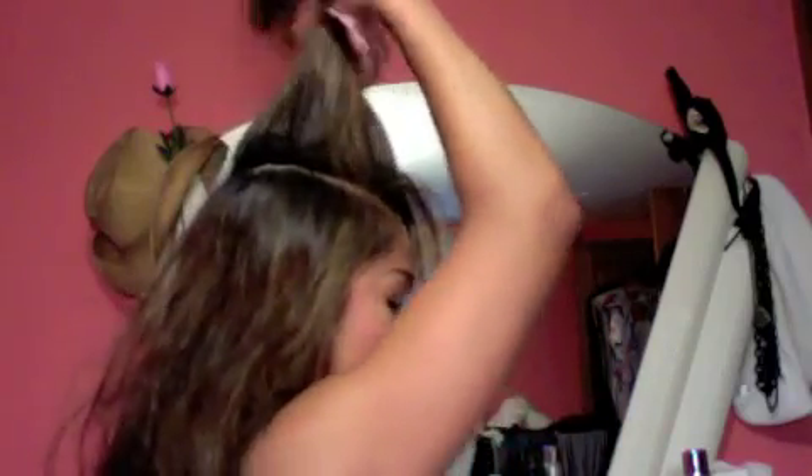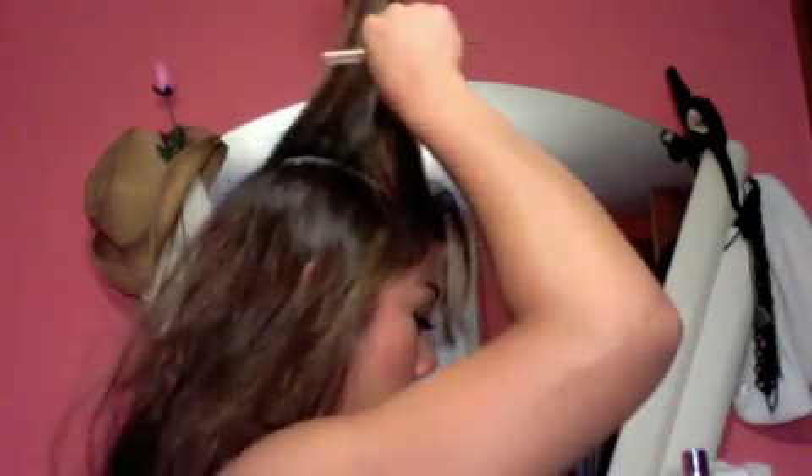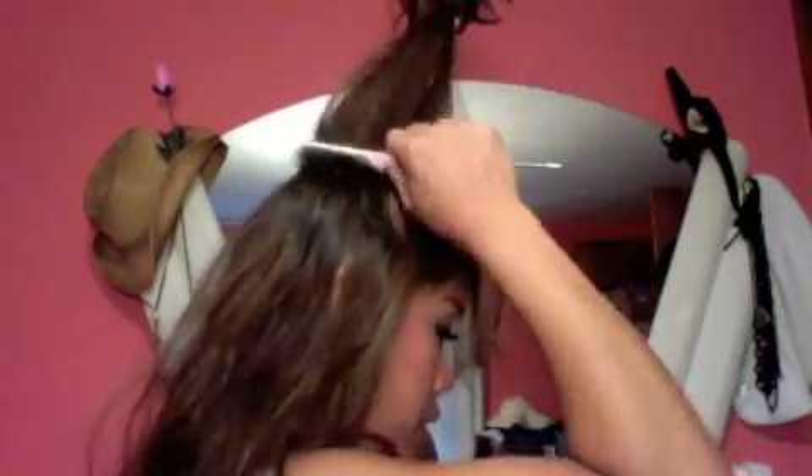I'm going to take this section and spray it. I'm literally going to take it high up. Don't think that you need to tease all the way down here — you're going to cause more damage that way and get a lot less results. Take it all the way up here and then just pull down gently and you'll feel the resistance build. So you're going to build up from the bottom all the way up. You can see it's like one big rat's nest now — that's success.